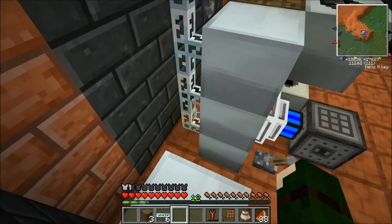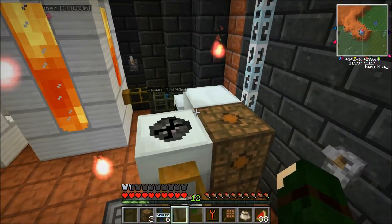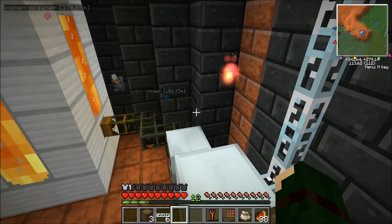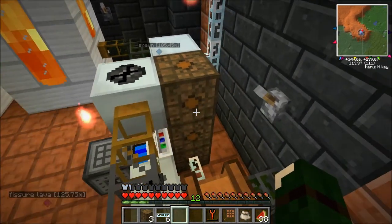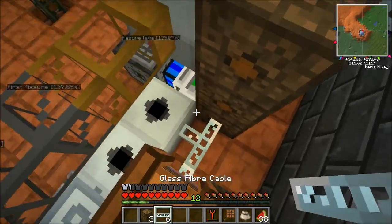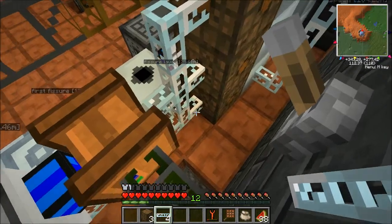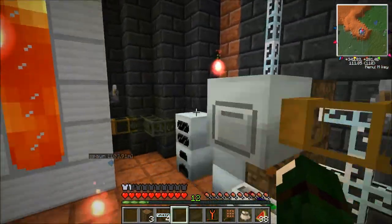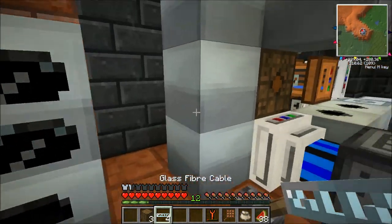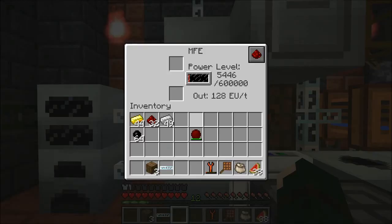And as Direwolf would say — which is very convenient because I'm using his mod pack — if you're going to do something, you might as well overdo it. Alright, that is amazing. I think actually all of our machines are hooked up and they are all correctly hooked up. And that is awesome. We actually saved some cabling after all that. There we go — we actually got one cable out of all that. And now we can start running off power.